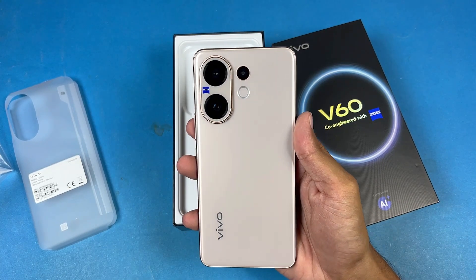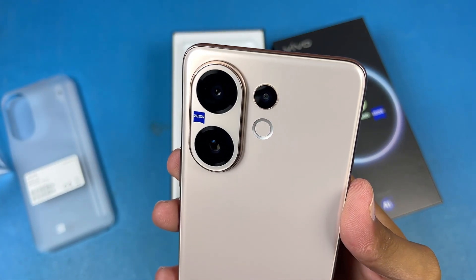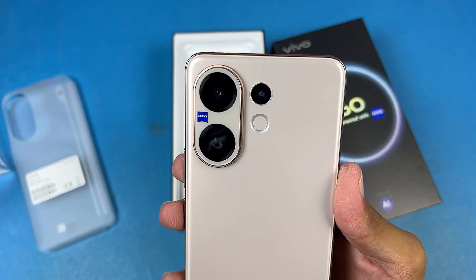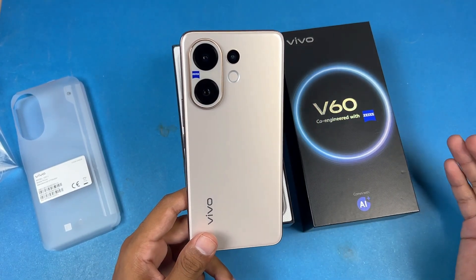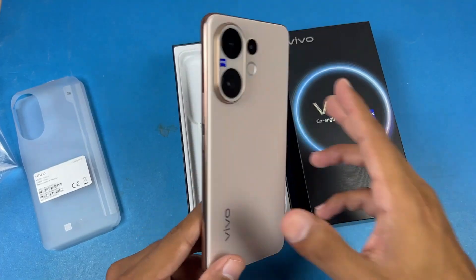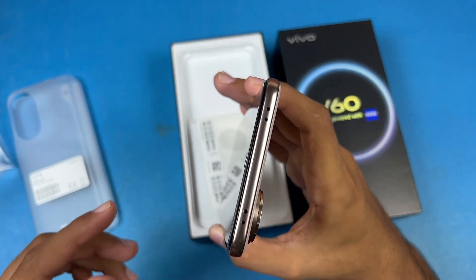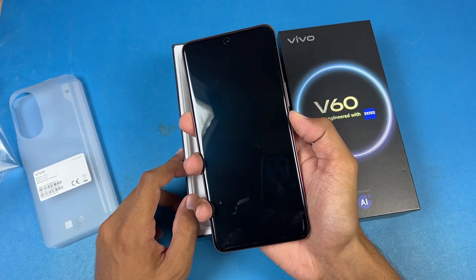The gold color looks very similar to the iPhone 16 Pro Max's titanium color. On the back we have triple cameras — a normal, ultrawide, and a 3x periscope lens. The gold color gives you a plastic back while other colors give you a glass back. We also have a plastic frame with no antenna bands, and on the front a quad-curved 120Hz AMOLED display.